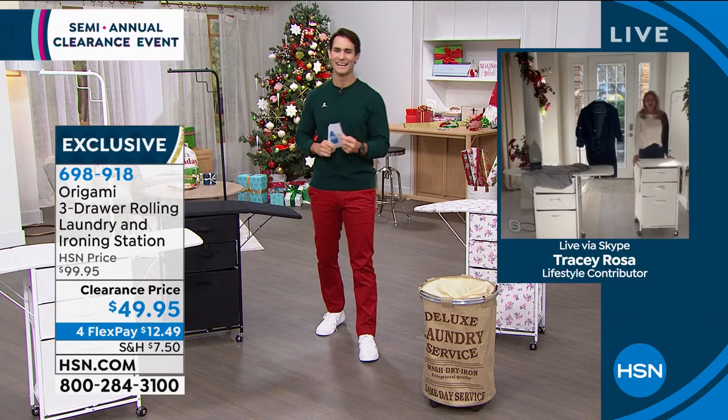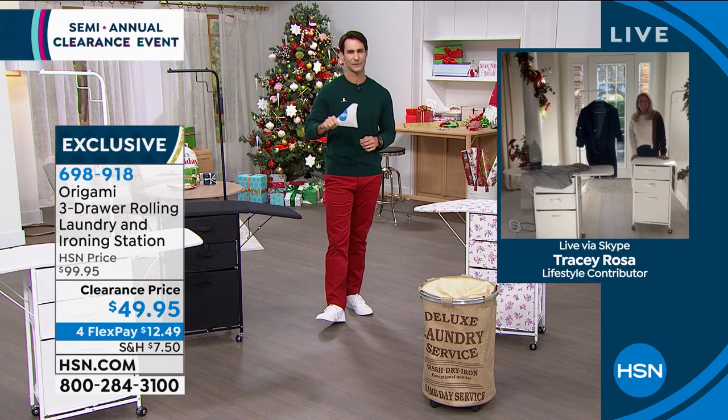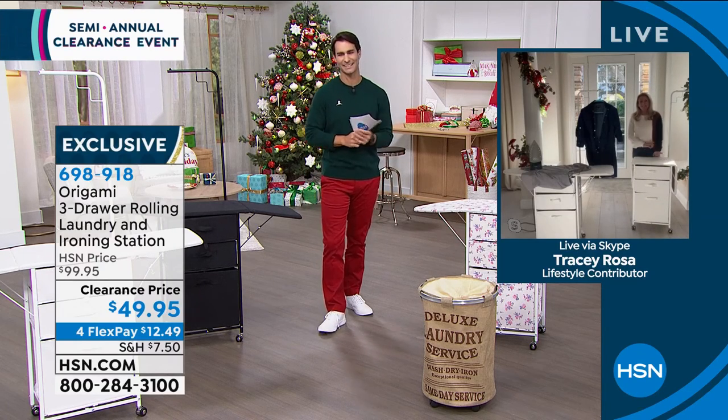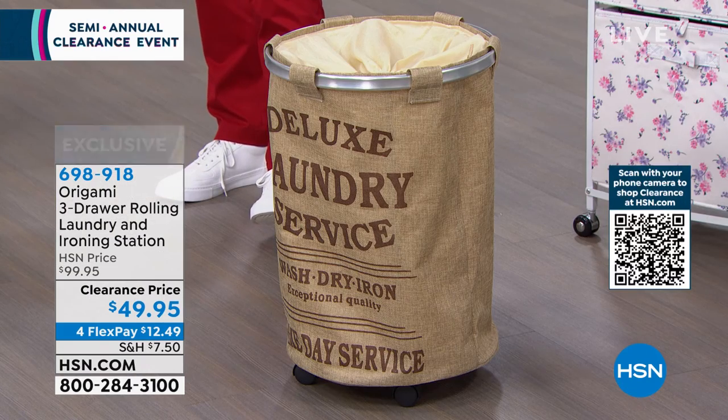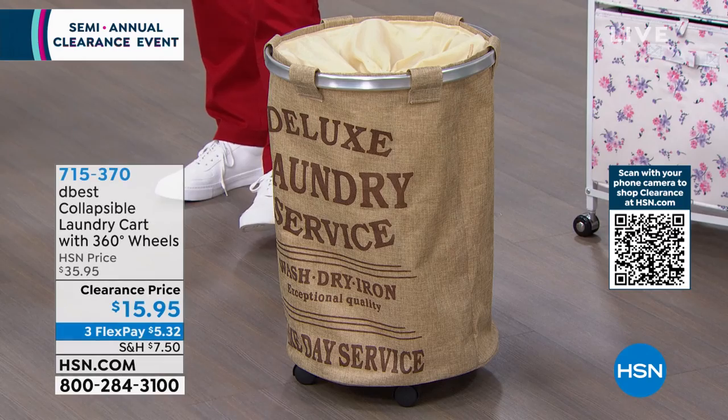That is great — it makes everything so easy. Tracy, you're going to hang around with us for a little bit, right? We'll see you in just a few minutes. Item 698-918, it's from Origami — grab that.